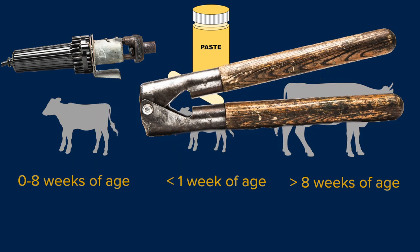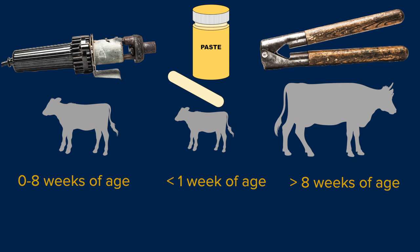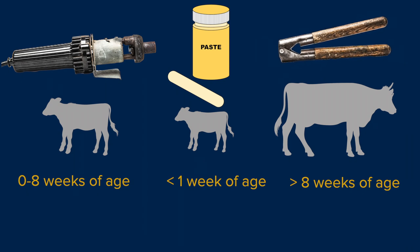At about eight weeks of age, the horn bud attaches to the skull and more invasive procedures, such as scoop dehorning, are needed to remove the horn. Calves should always be disbudded before eight weeks of age to avoid the need for more invasive procedures.